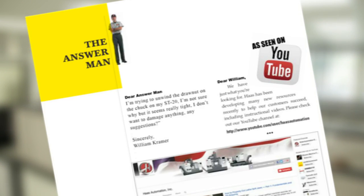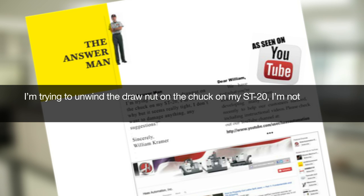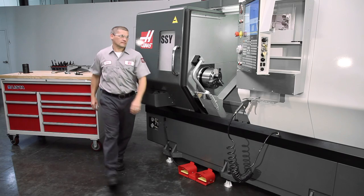William Kramer of Irvine, California submitted the following question to the Answer Man: "I'm trying to unwind the draw nut on the chuck on my ST-20. It seems really tight. I don't want to damage anything. Any suggestions?" Let's watch how Andrew addresses this issue.